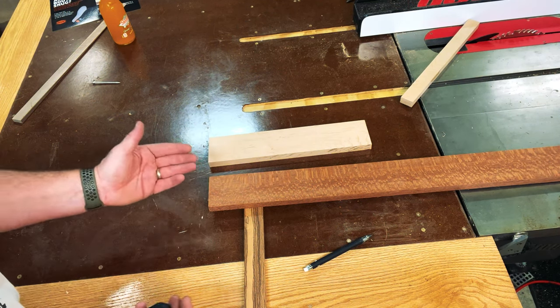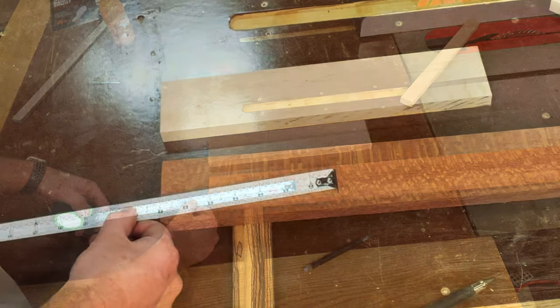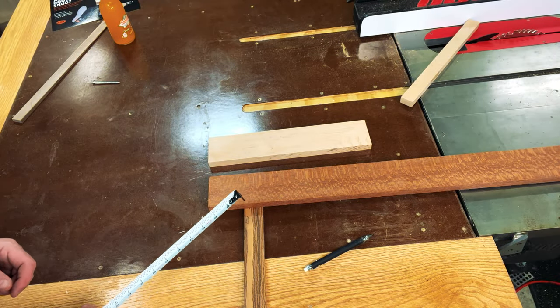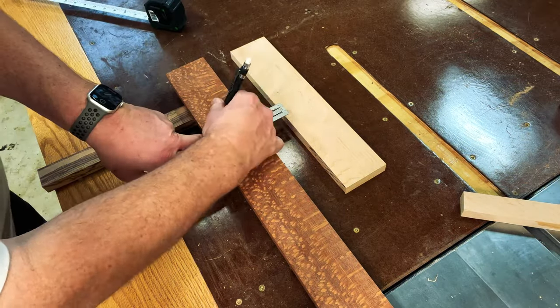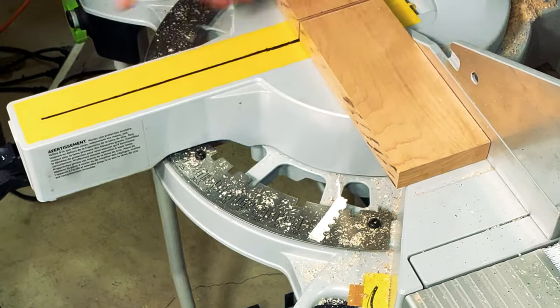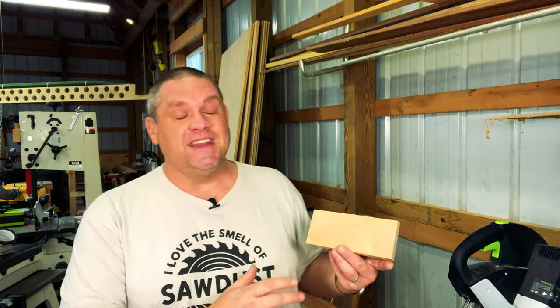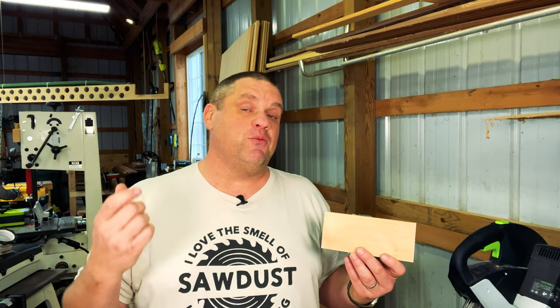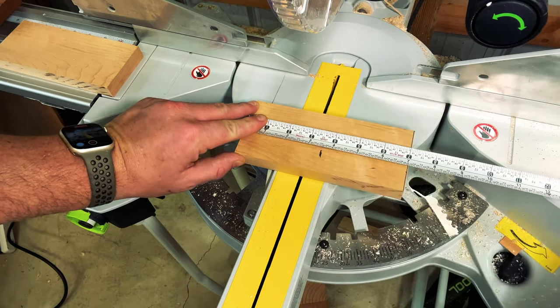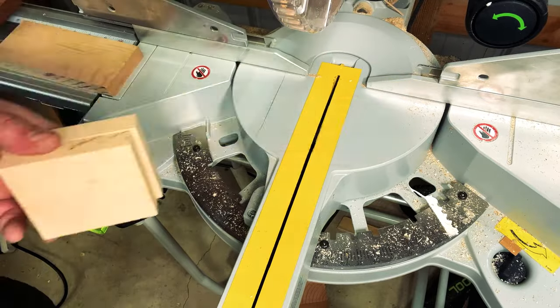Now that we have the leopard wood and the maple cut to the same width, I want to determine how wide I want my mallet to be. I'm going to go with seven inches on both the leopard wood and the maple, then cut the maple in half over at the miter saw. Since this maple will be the core of the mallet, I want to cut it right in half — this doesn't have to be precise as we have about an inch and a half of wiggle room from the handle. Then for the leopard wood, we'll cut it seven inches long, use that cutoff, and create a second piece the exact same width.